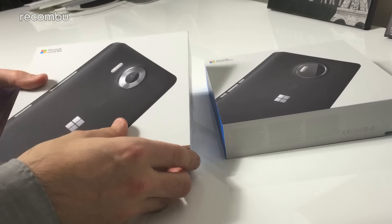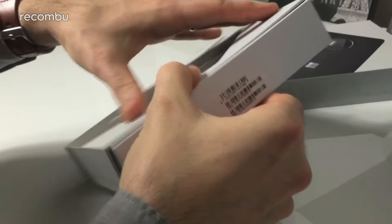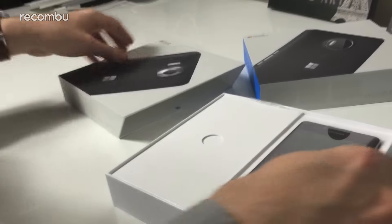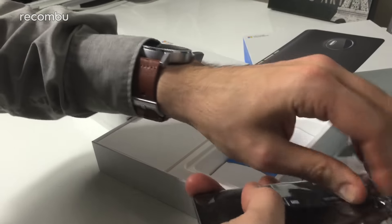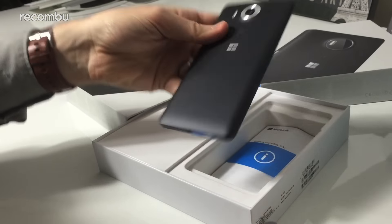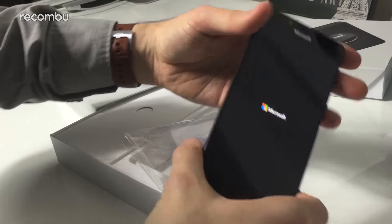Let's crack open the boxes and see what's inside. Starting with the Lumia 950 — quite a nice chunky box, no expense spared. Here's our first look at the Lumia 950, all black model. It's got power already — just felt a little rumble there, so it's booting up.